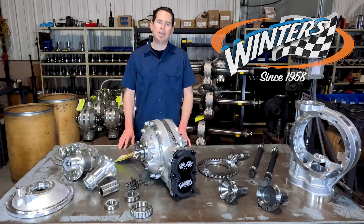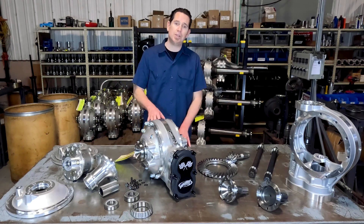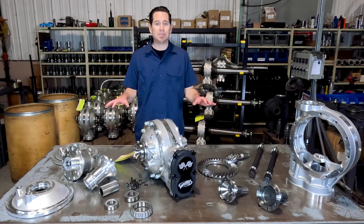As many of you know, our brand new independent quick change diffs started shipping to customers and dealers a couple weeks ago. And in fact, you'll see a number of them in action at this weekend's Formula Drift opener in Long Beach. We wanted to give you an overview of some of the things that have changed on the new diffs, as well as a number of things that have stayed the same.